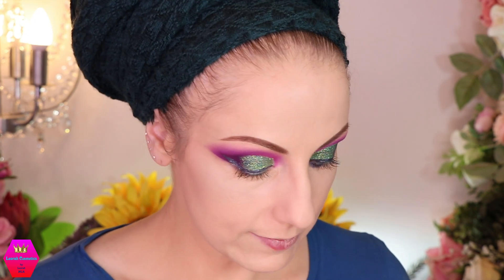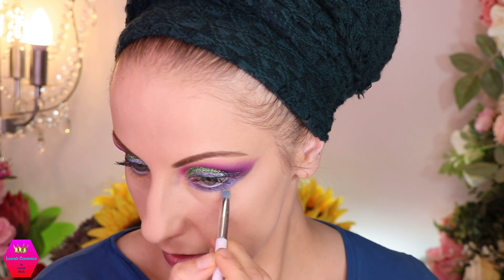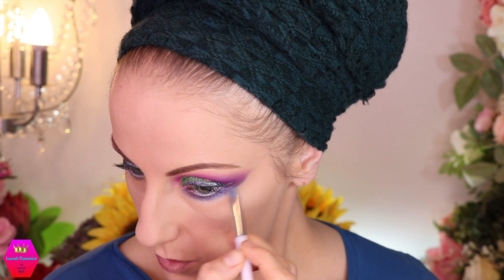Now I'm going to take a hint of this white shade — it's a white shimmer which is absolutely spectacular. I used this in both of my previous looks in the inner corner, and today I think I'm going to use it to blend out this purple duochrome. I'm going to go in with a super light hand because I have to be very careful — I don't want to have a white streak in the middle of my face.